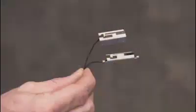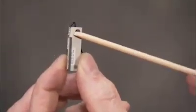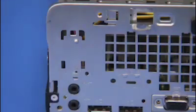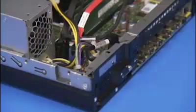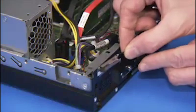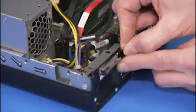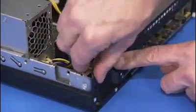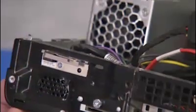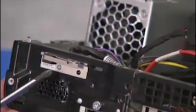Each antenna has a small hole that fits over a small locator peg on the front or rear of the PC. To replace the front antenna, align the hole on the antenna over its alignment peg and press the antenna adhesive onto the chassis. Secure the front antenna with its Phillips number one screw.